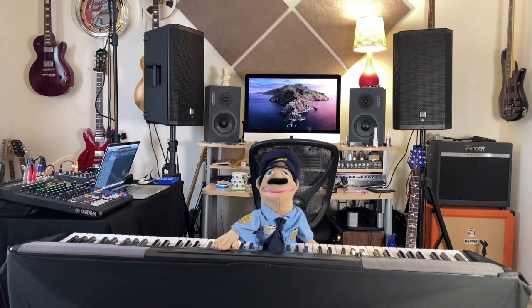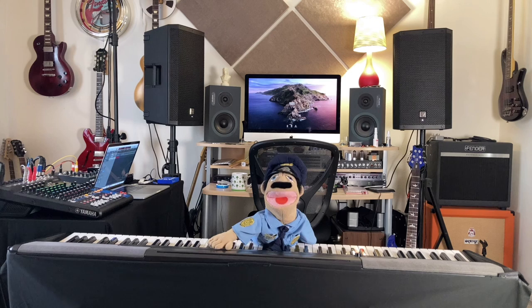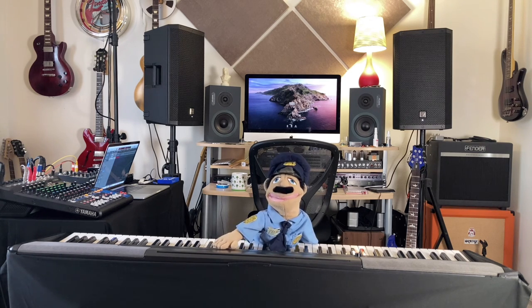Hello! Officer Tony here. This week, Ricky's gonna put the frets in the neck, and he's going to do an excellent job. Nobody paid me to say that either. That's my honest opinion. Hey, 20 bucks is 20 bucks.